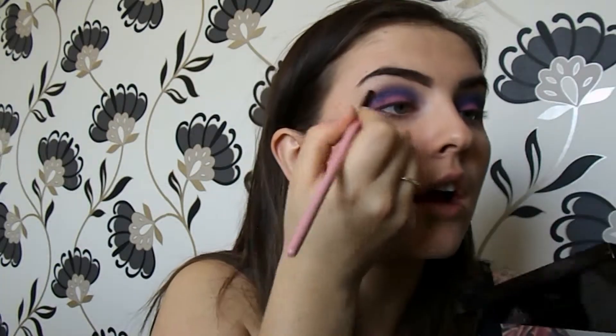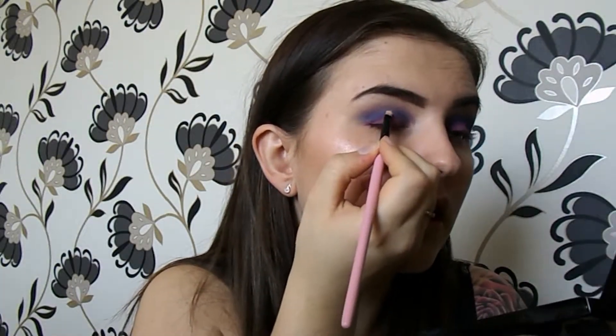Now that the application of that is done, I'm going to create a line in the crease with a concealer to make it like a white sort of colour. I'm using the Collection Last Imperfection Ultimate Wear Concealer - I'm just going to put that on my hand to get a bit of product out, take an angled brush, dip it in the concealer, and just go along the crease.